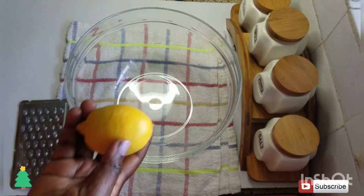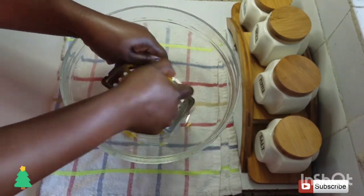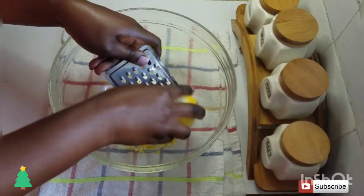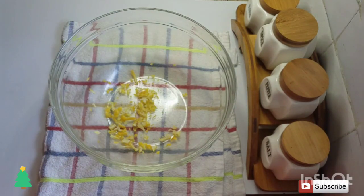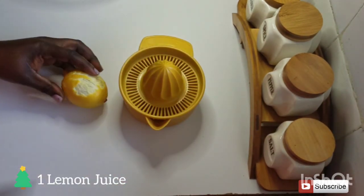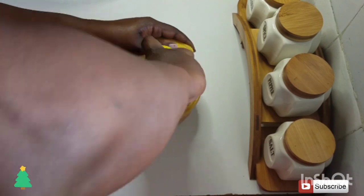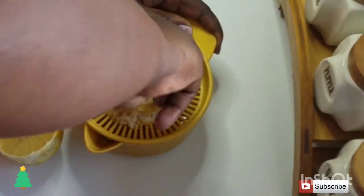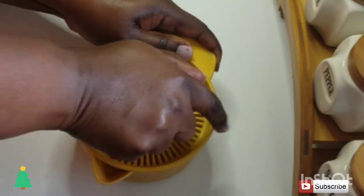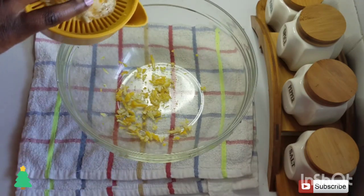The first ingredient you're going to need is the zest of one lemon. Here I have one lemon which I'm just going to grate. Then I'm going to squeeze out the juice of one lemon and add the juice to the lemon zest.